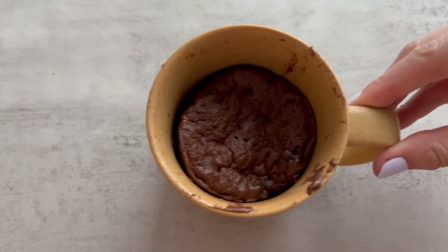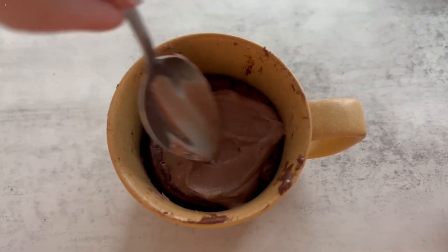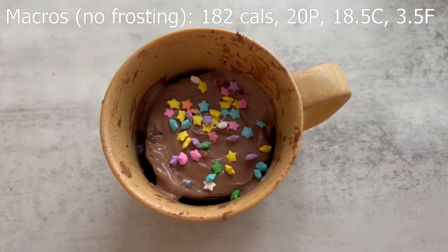And now you're done. Be careful when taking it out of the microwave. Spread the frosting on top, and I decided to add some sprinkles to make it look more presentable.